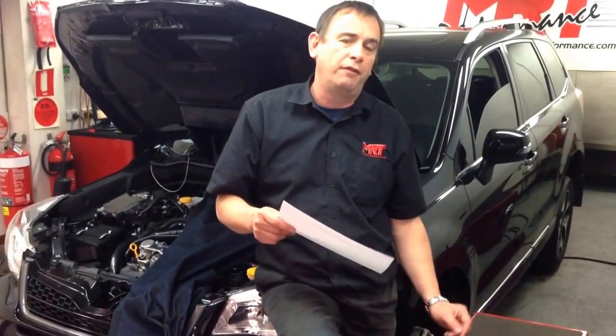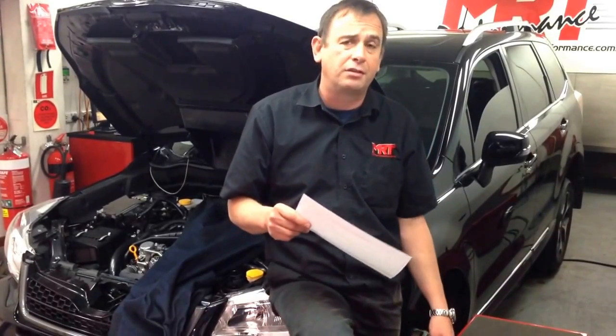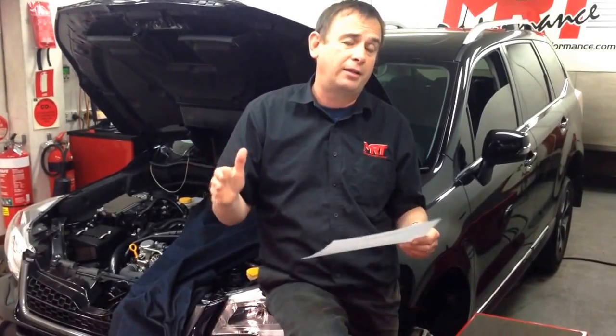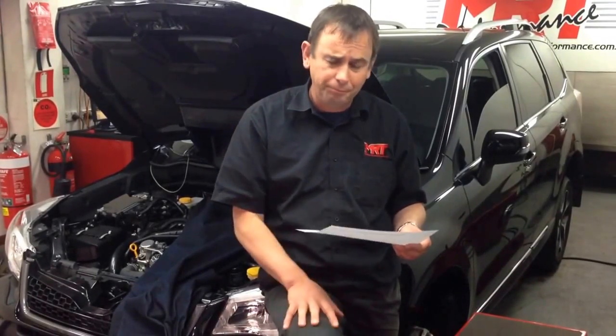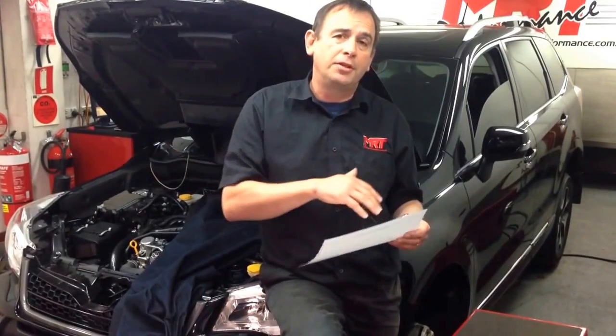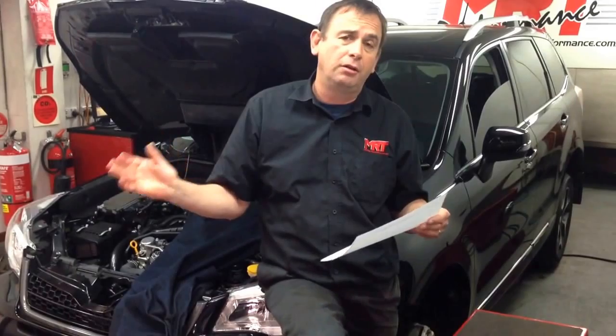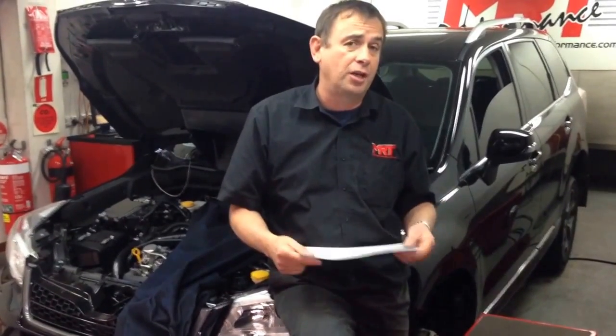On the MRT website under Resources, there are dynographs for the WRX where we did a back-to-back test with my own R&D car — a six-speed manual MY15 WRX with the same or similar engine to this one. We ran the car up standard, then bolted an exhaust on and tested it. Not much difference in power, and there's a graph there that shows you.